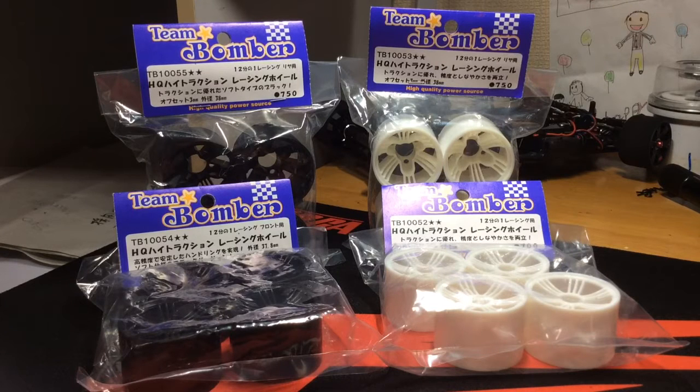The great thing is you can match these wheels with their Team Bomber foam compounds. Team Bomber has the silver compound which is for high traction, and also the orange compound which is for low to medium traction.